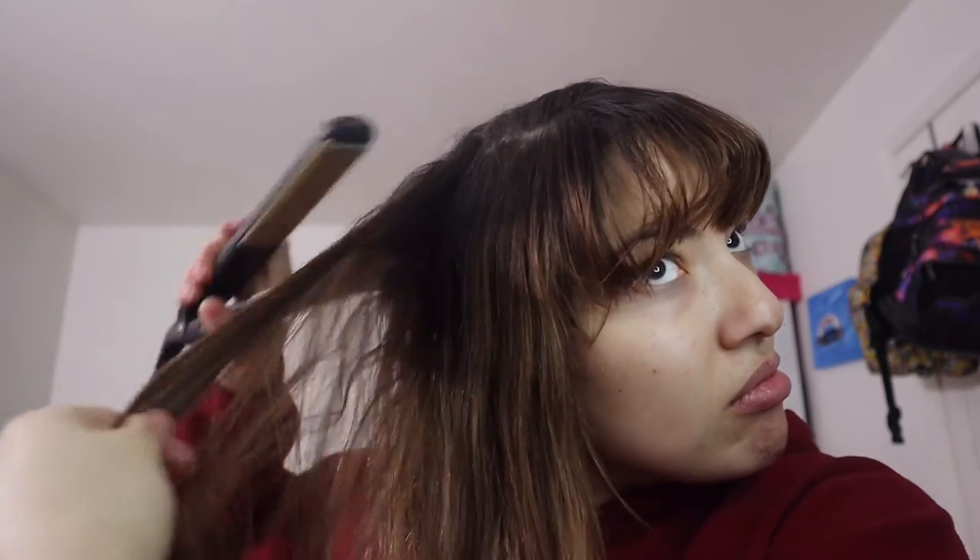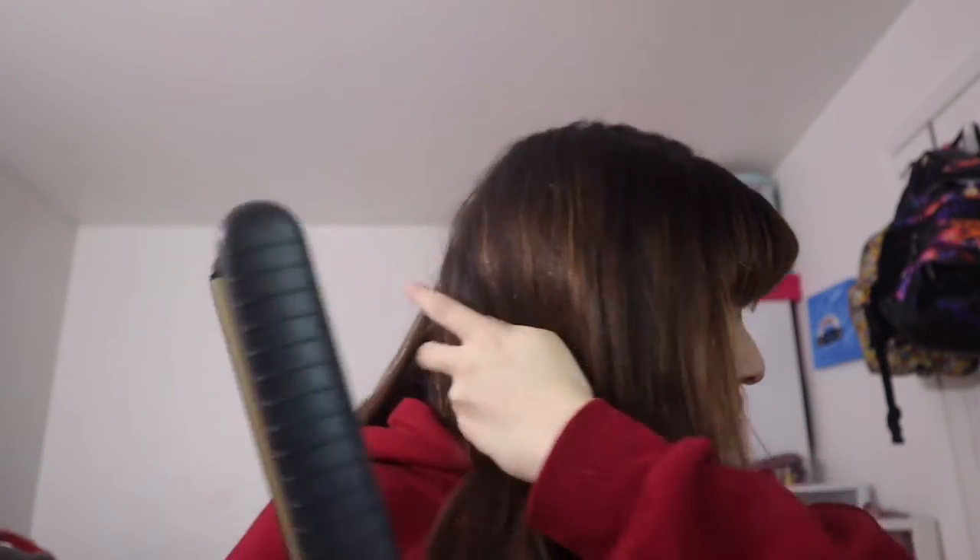Hairstyle number eight. For this next hairstyle, just straighten your hair if you have curly hair or want it even straighter. I'm using my straightener and running it through my hair with my fingers. I did the exact same thing on the other side. Then I just took my hairbrush to make it a little smoother and tangle free. Here's the final product.